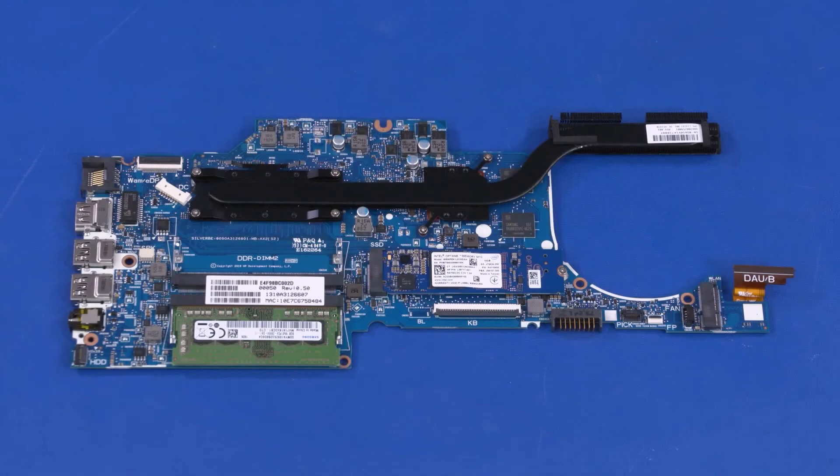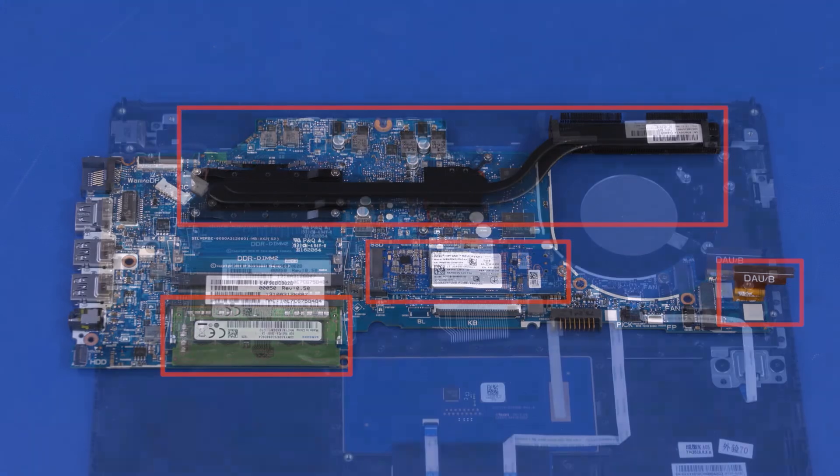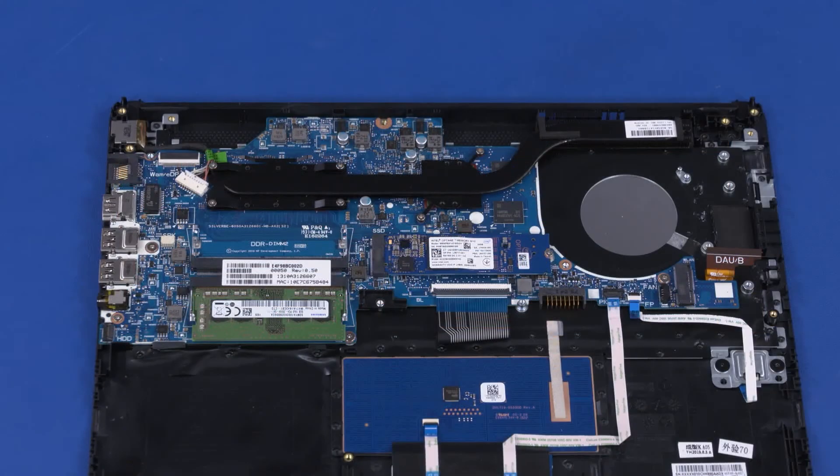Before installing a new motherboard, remove the M.2 solid state drive, memory modules, heat sink, and card reader board ribbon cable from the old motherboard and install them onto the new motherboard. Reverse this procedure to install the motherboard.